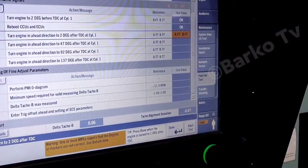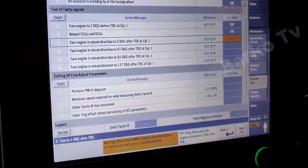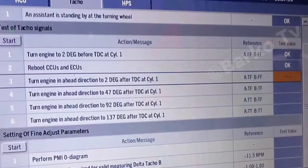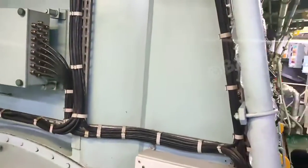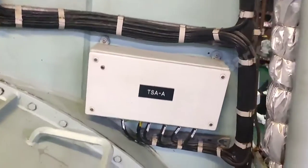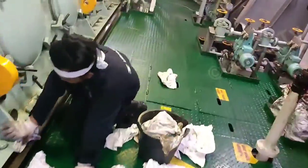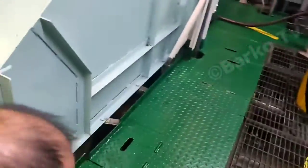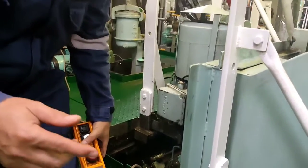The test value is okay. Step three: turn engine ahead direction to two degrees after TDC1. We need to set procedure number three — two degrees after TDC1 — go back to the turning wheel. The TSA A indicator is not illuminated; after we set two degrees after TDC1, it must be illuminated — the TSA A indicator must be illuminated.